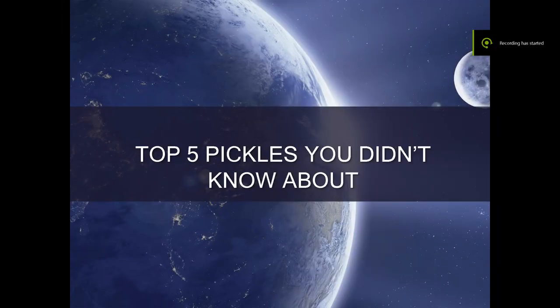Hello, WWMS Student News. I'm Jimmy Kaczewski, and I'm going to be talking about Top 5 Pickles You Did Not Know About.